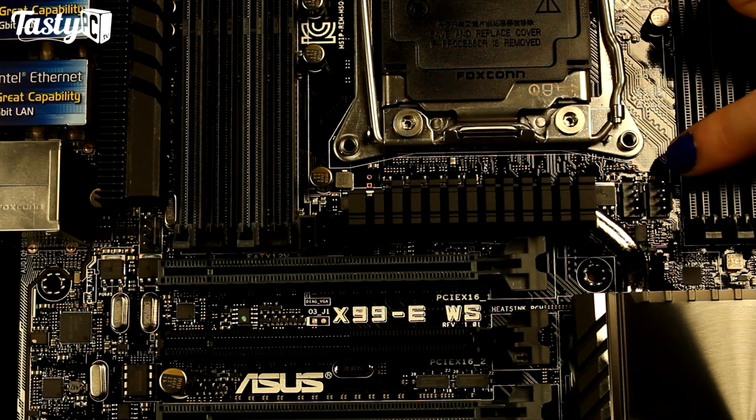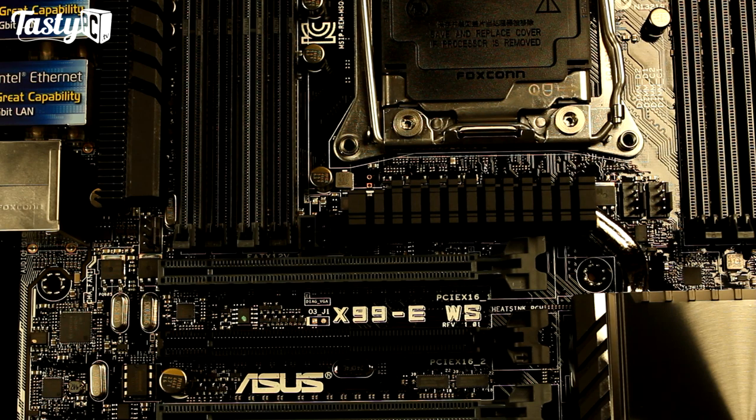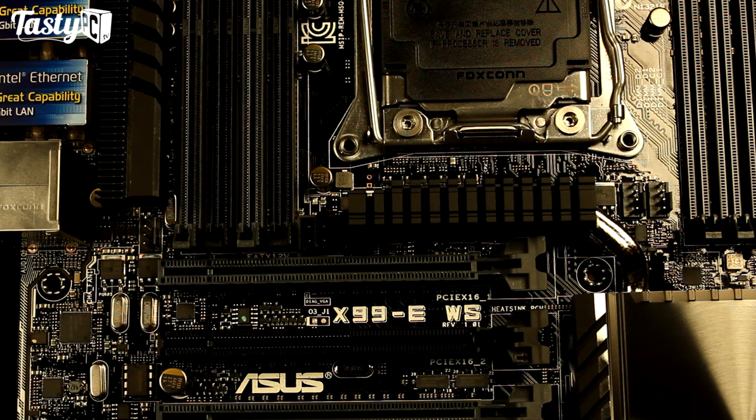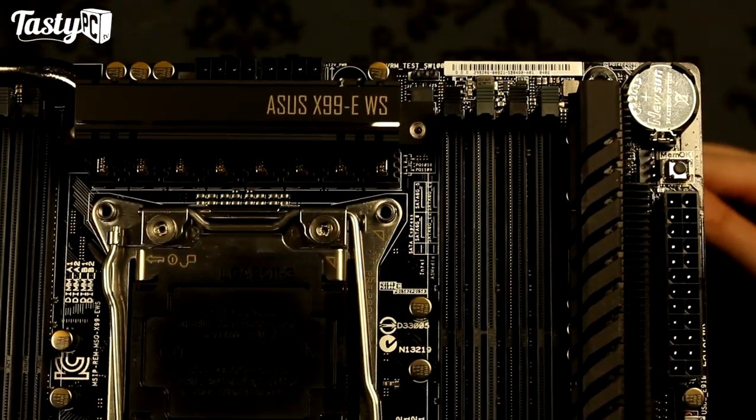You might have noticed that the two CPU fan headers are here rather than across the top of the board. I would have much preferred them at the top of the board, just because then it's easier to tuck the fan cable out of the way. We've also got another 4-pin PWM fan header here, and then another one over here.